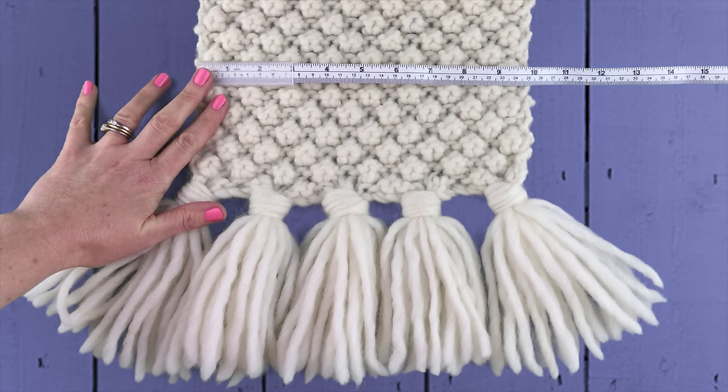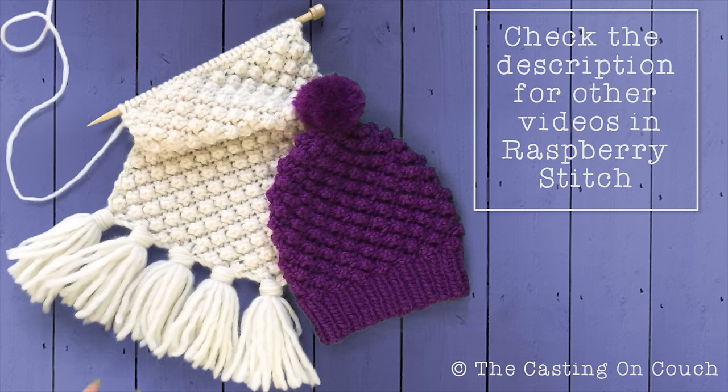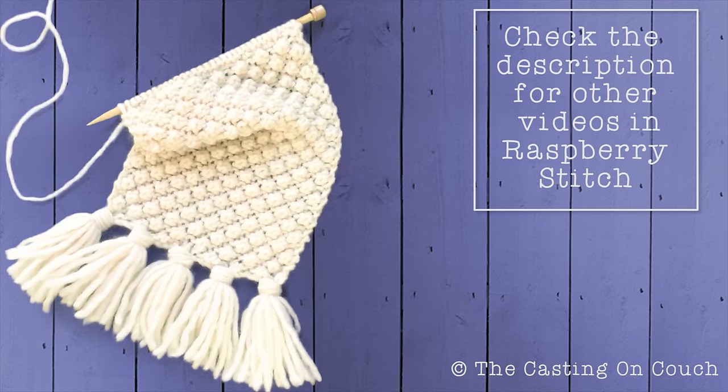In this video guide I'll be demonstrating how to create tassels to edge your scarf project. Check out the description for other projects that feature this stitch.